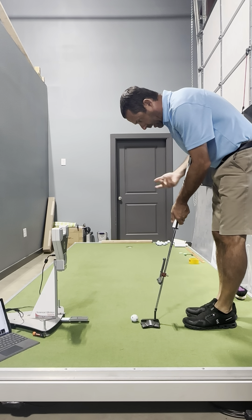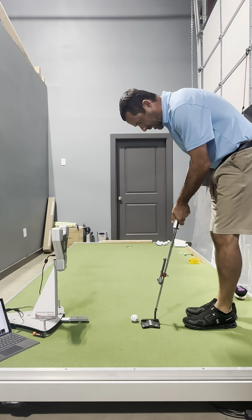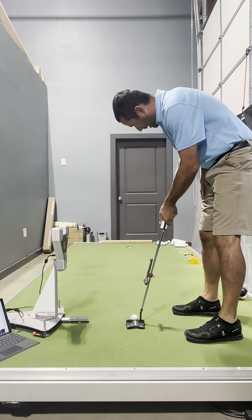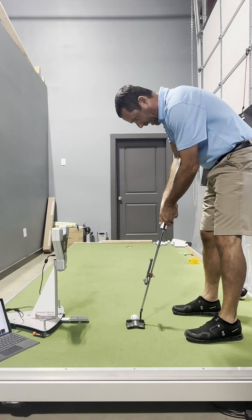My setup process: I like the putter set up just slightly to the inside of the golf ball, on the ball line to the inside of the target line. I like to have a quicker look with my eyes to the target, slow back to establish the eyes. Then I set my feet in and move the putter behind the ball, and when I like that I'll put my lead hand on.